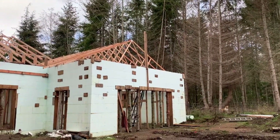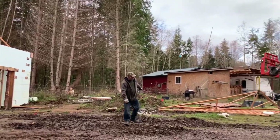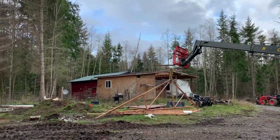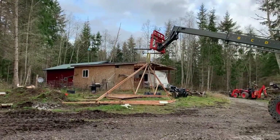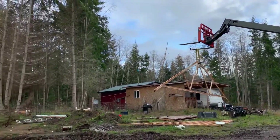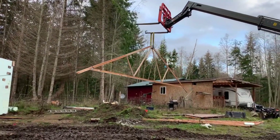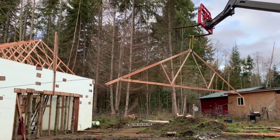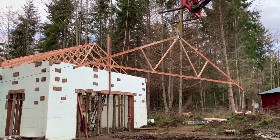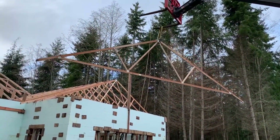Now you can see we've started the garage here. Our camera person had to go to an appointment, so she got back for the very end — the last truss. Very important to have a tagline on these trusses; otherwise you don't have any control.